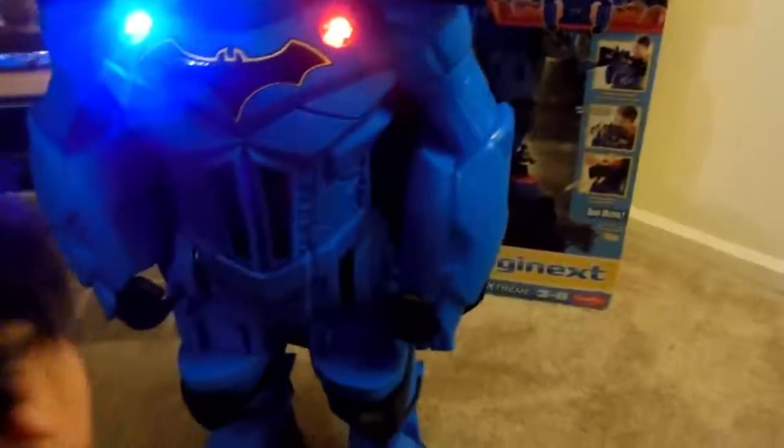Let's see — I know he makes noise. We just put batteries in him, three double A's, and there's a little switch. Let me turn it. Oh! We just powered him on.